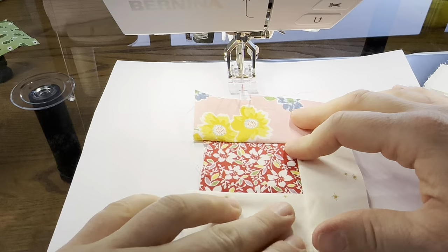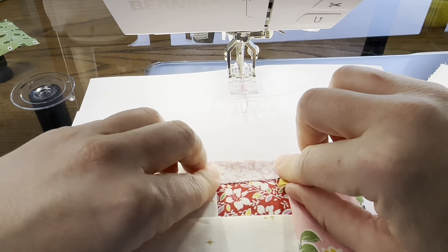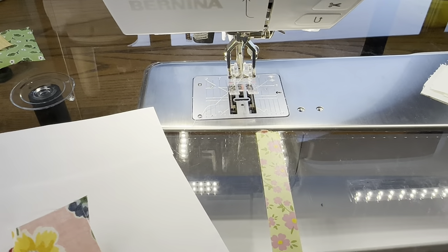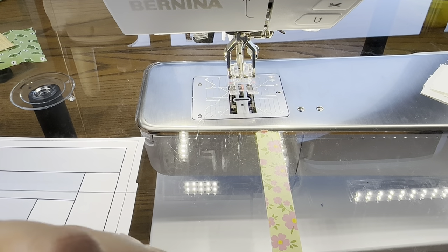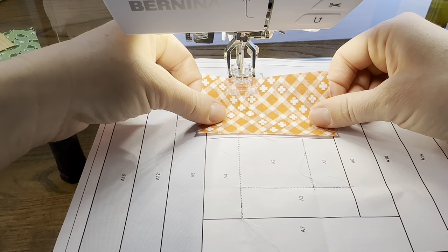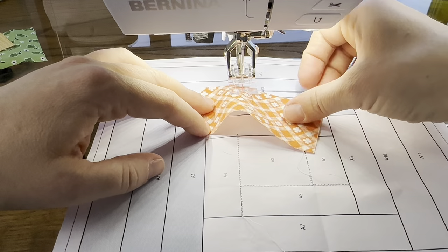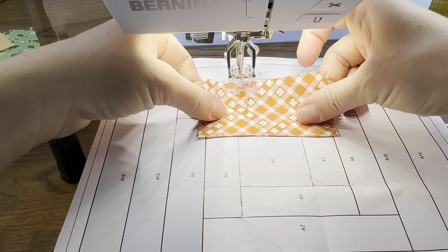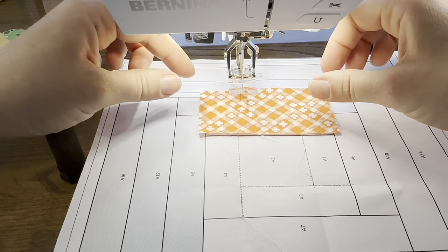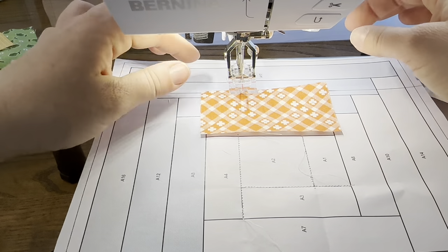We're going to put A5 on next. I'm folding on the line where A5 is — this is the line we're going to sew on. I'm creasing this so I know where I need to sew. I pulled out this orange scrap, but looking at it I don't have a big enough piece — it fits in the A5 square but I don't have a quarter of an inch on each side, more like an eighth. I could use it if it was the only piece I had of this color, but I have more, so I'm going to find a piece that's a little bit bigger and then sew that on.